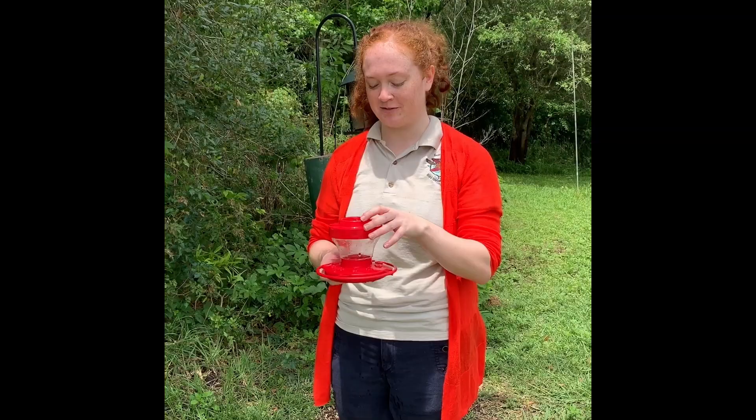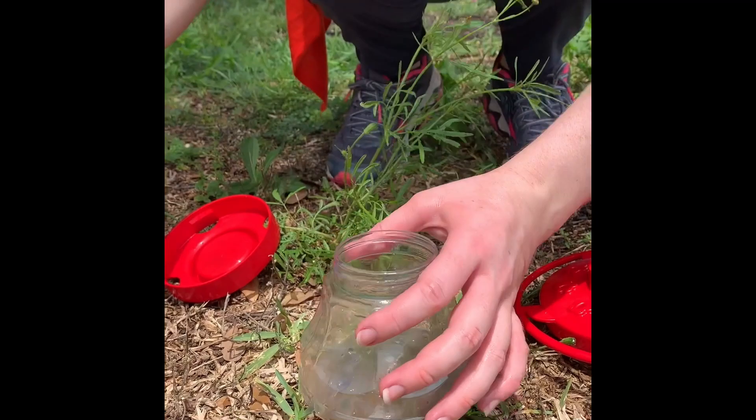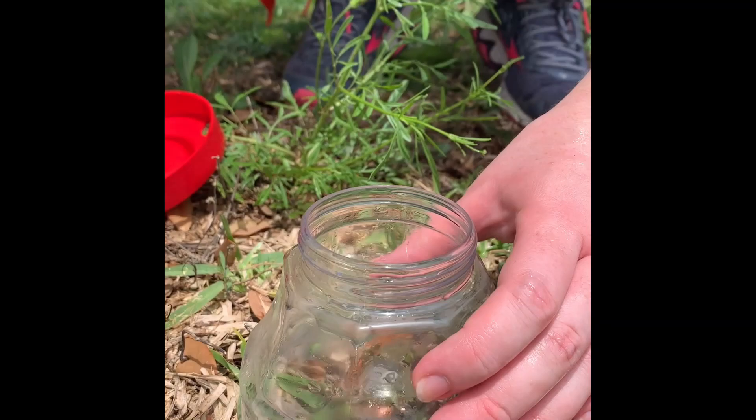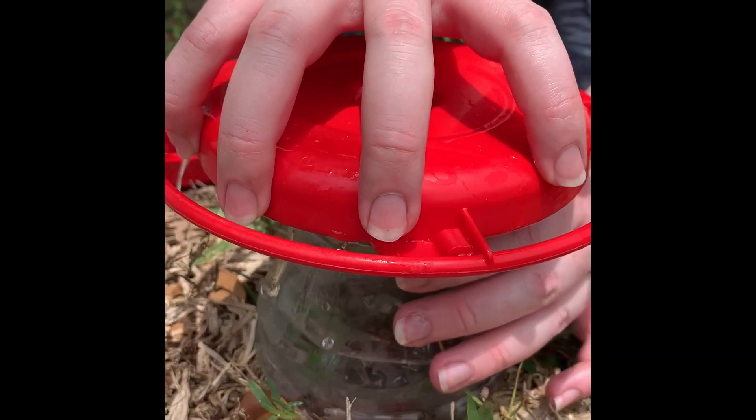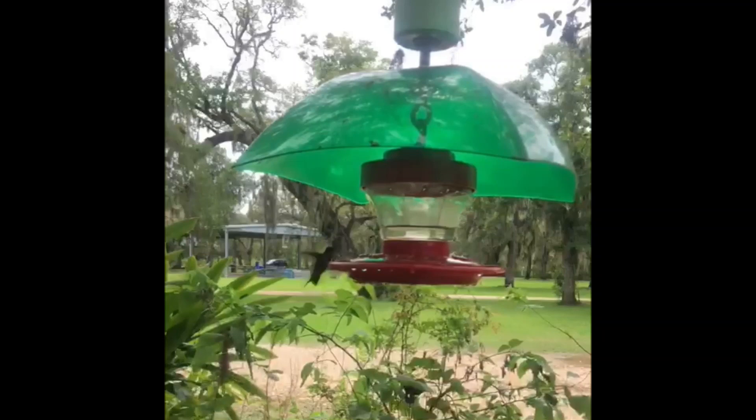We're going to refill this one outside so you don't get your house and floor all sticky with sugar water. When we fill up our hummingbird feeders, we don't fill them all the way because that'll take too long for them to eat. In that time, bacteria and mold are more likely to grow. So we just fill it up a little bit — that gives them the chance to eat it all and none of it will go to waste.